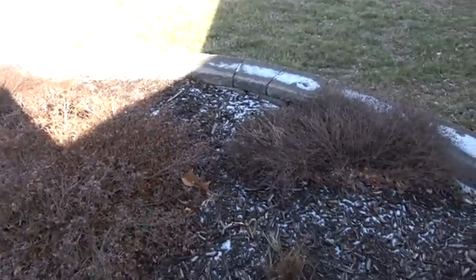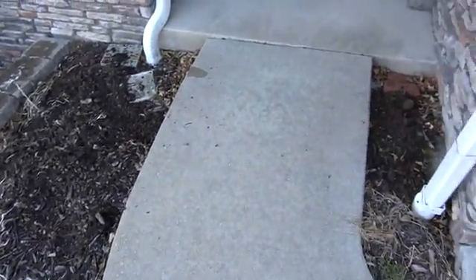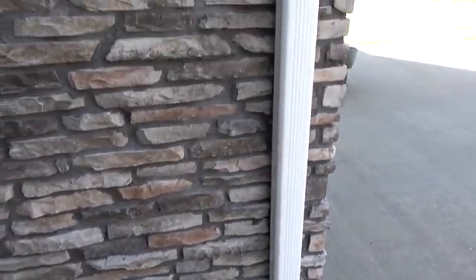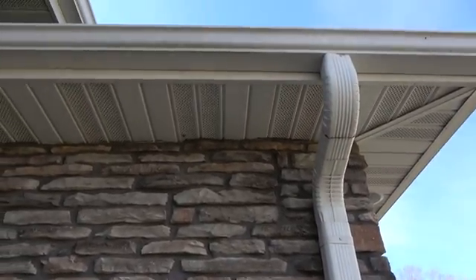Now that I found the perfect location, I had to plan the route that the cable was going to make from the Starlink to my office inside. I decided I would bury it in conduit and run it up behind my downspout, through the soffit, into the attic.